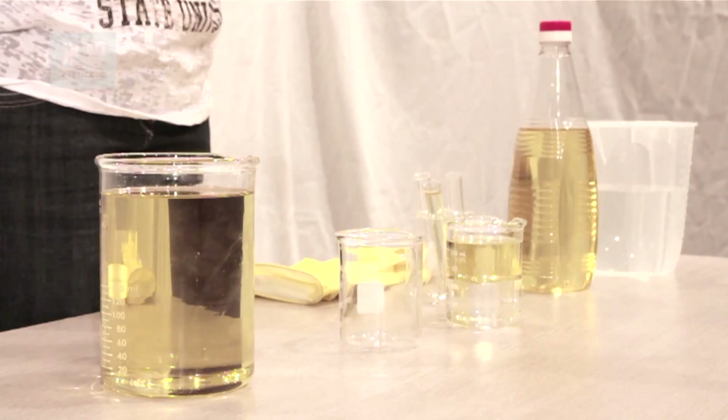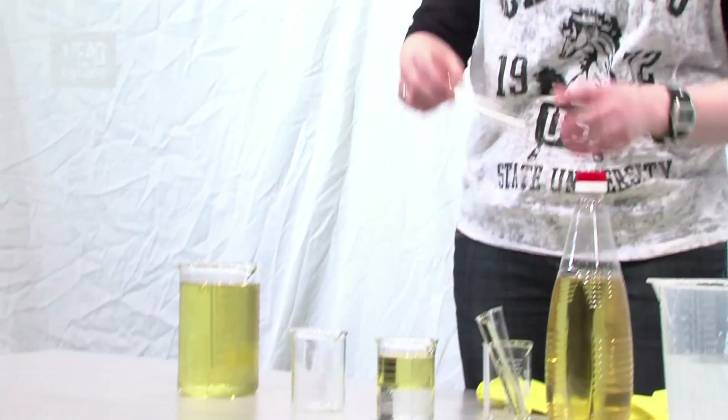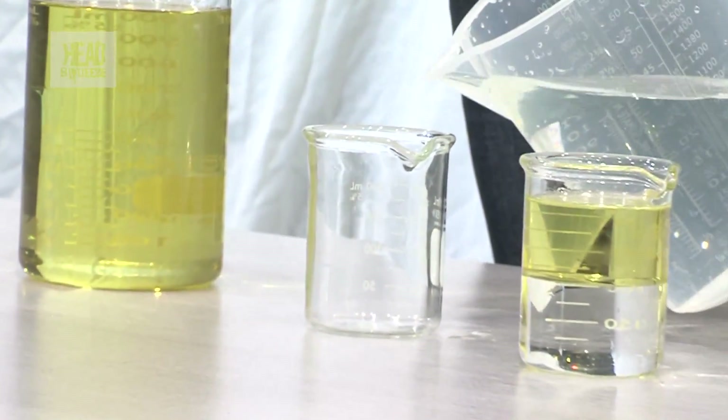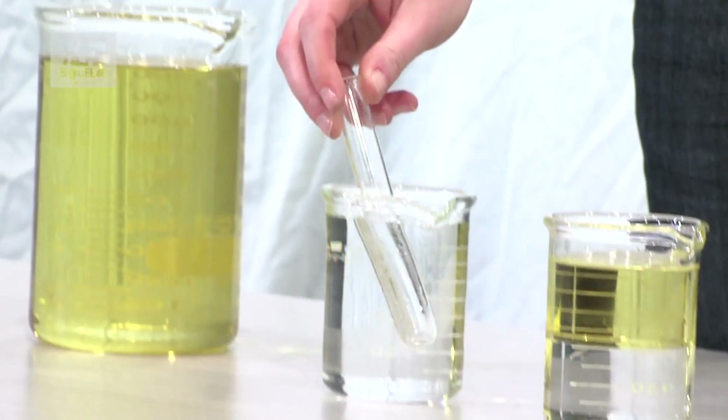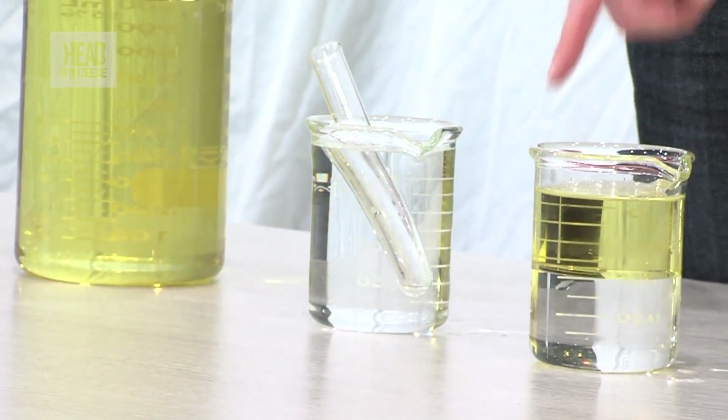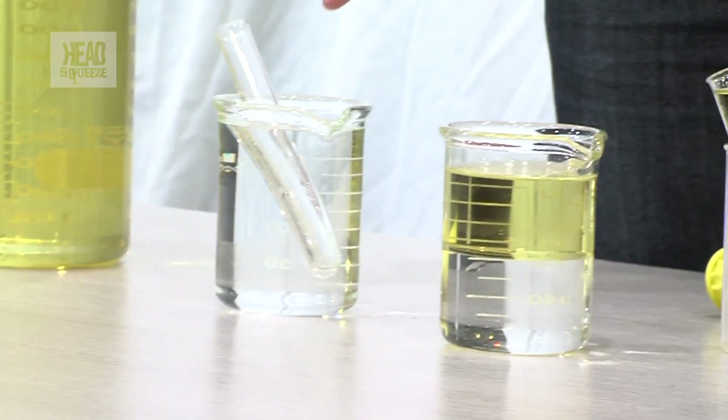Whenever light moves from one medium to another, this change in speed is measured by something called the refractive index. I'm going to demonstrate this now. I'm going to take one of my little Pyrex test tubes here and fill up this spare beaker with some water. Now what you'll see when I place this Pyrex test tube into the glass beaker of water is that you can still see that test tube.